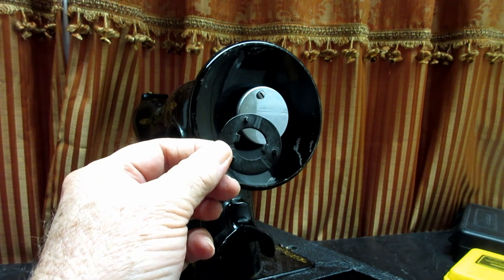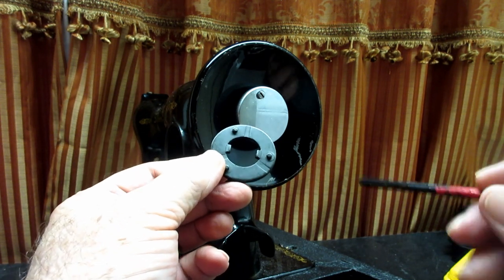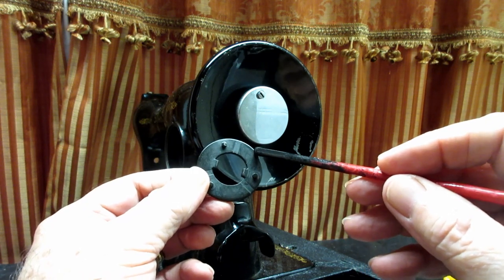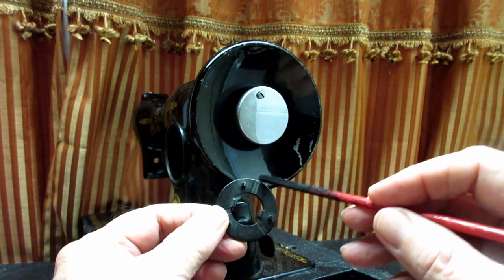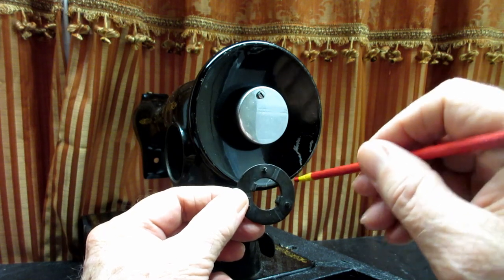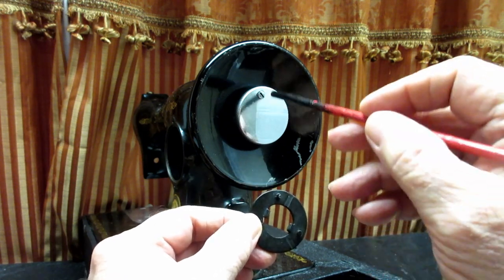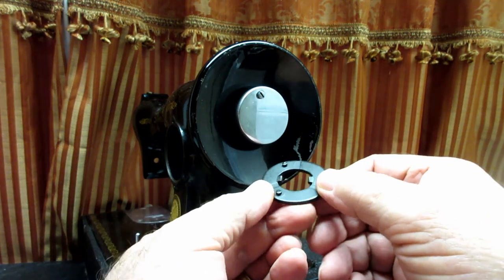If you have a different Model 15 — like the 1588, 89, or 90 — instead of these little studs you have lugs on the outside: little square pieces of steel that stick right off the edge. But it's the same principle — the stop screw hits one of those lugs.